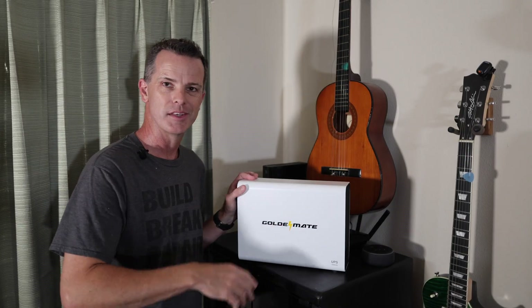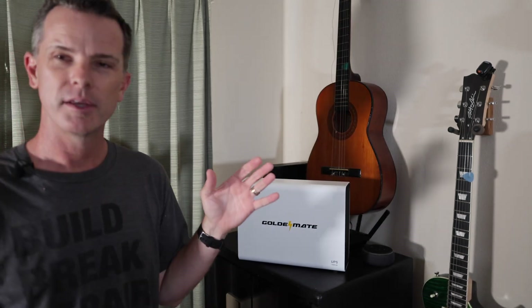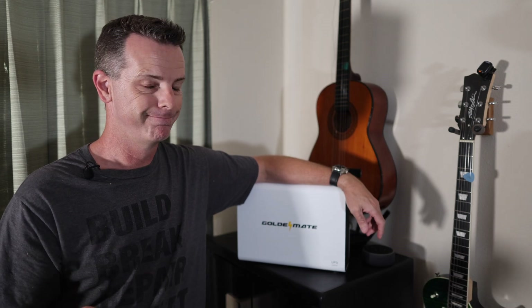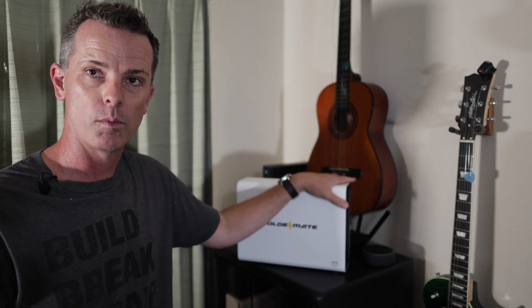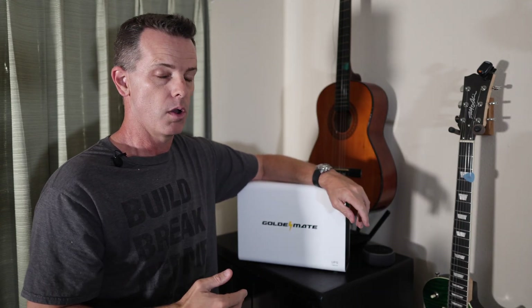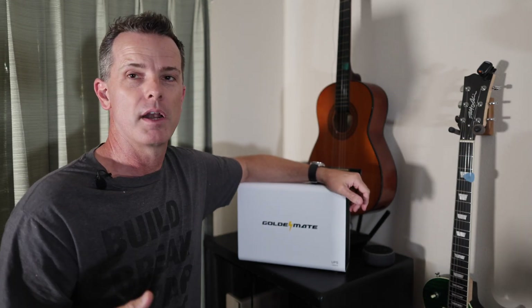When shopping for an uninterruptible power supply, here's what to keep in mind. The primary reason we chose GoldenMate is it has a lithium iron phosphate battery — not lithium ion, which can explode, and not lead acid, which needs replacing every couple of years. This thing should last a really long time. It can also put out up to 800 watts, rated to run for 30 minutes at 400 watts — well in excess of what my system consumes. I figure it'll run about four hours through a power outage, more than enough to get my backup generator running.